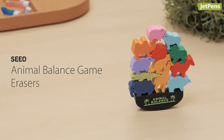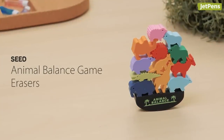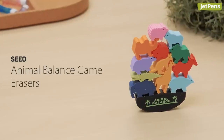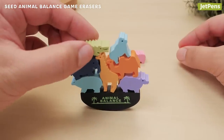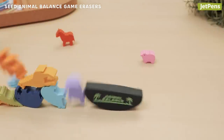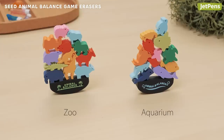Erasers don't have to be boring. Seed Animal Balance Game Erasers are both fun and functional for kids. When they need to take a quick homework break, challenge them to stack as many animals as they can before the boat tips over. The erasers come in zoo and aquarium-themed designs.